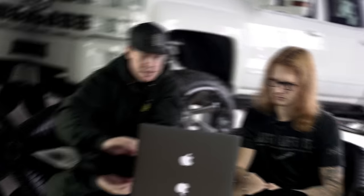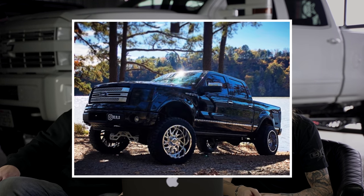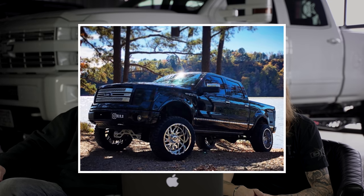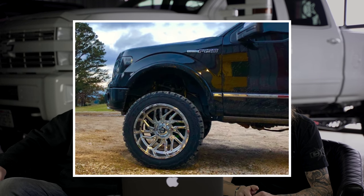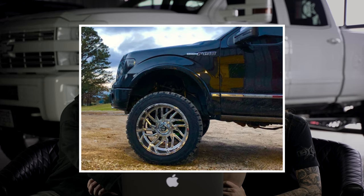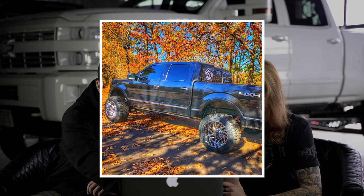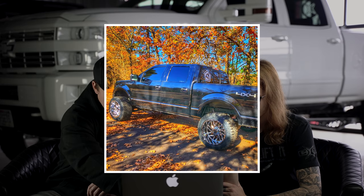Next up, 2013 Ford F-150, TIS 544s in the chrome, 22 by 12, negative 44, Toyo Open Country RTs in a 35, 12 and a half - a bunch of trucks on the Open Country RTs today. Rough Country suspension lift of six inches, slight rub at full turn, minor plastic trimming, and two inch front and rear wheel spacers.